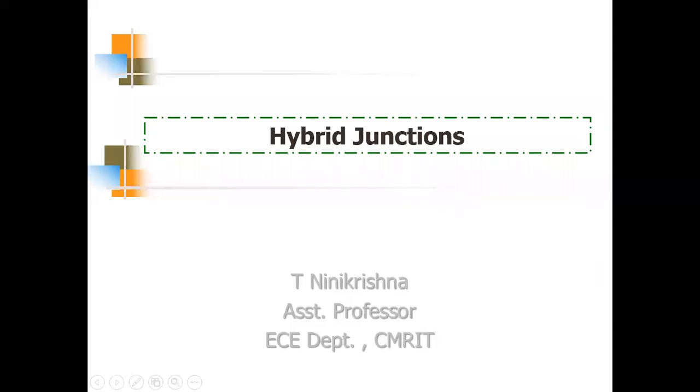This is the video for hybrid junctions which are used in radars and radar antennas. The last video was on monopulse tracking radar where hybrid junctions were mentioned, so this video will give a brief idea about which components can be used as hybrid junctions for monopulse tracking radar antennas.